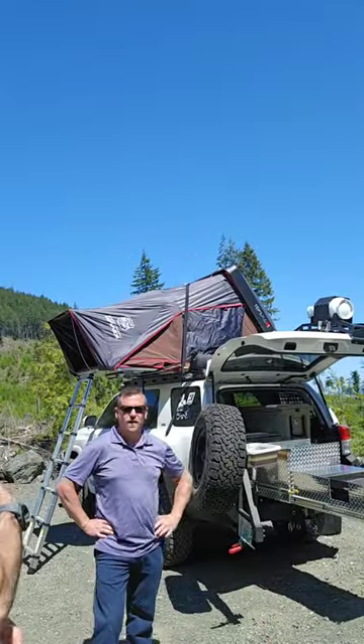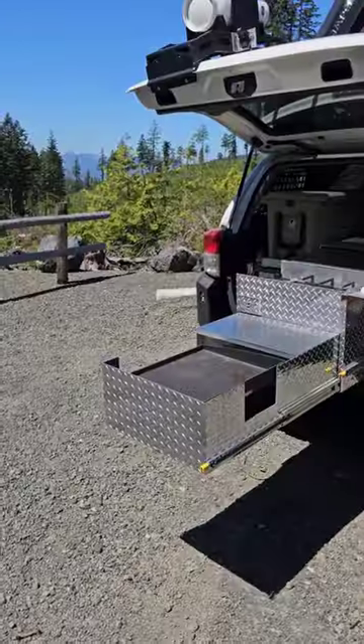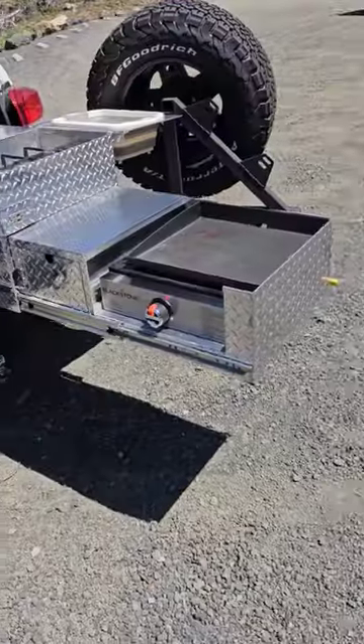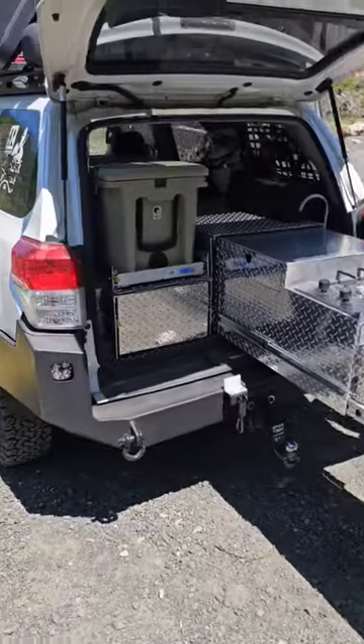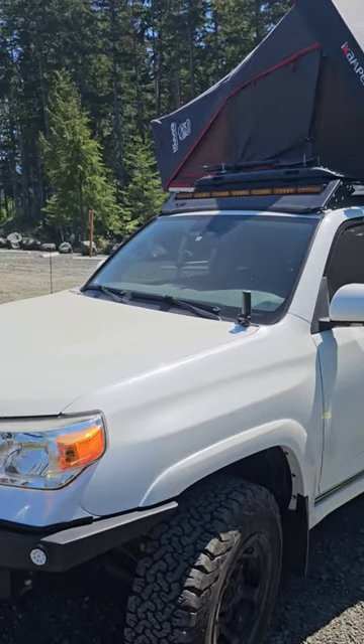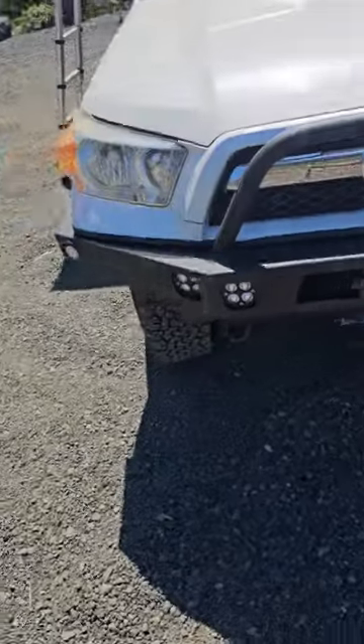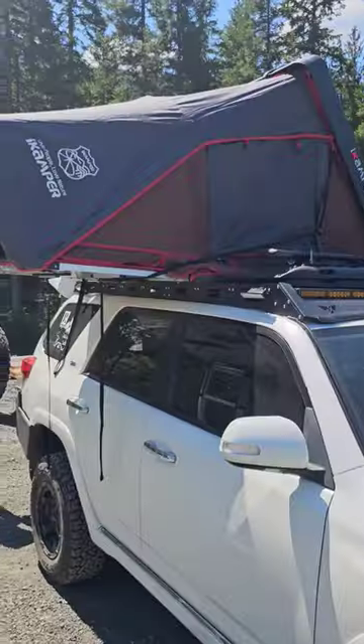Hi there, my name is Sean and this is Mike — say hi, Mike. This is Mike's custom DIY built-out 4Runner, and we're out here right now filming his DIY video. The full video will release in three weeks.